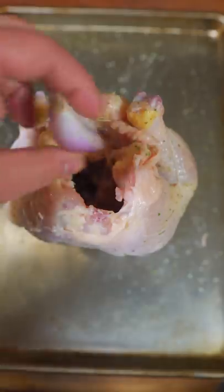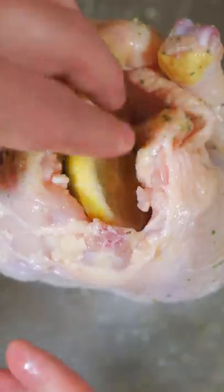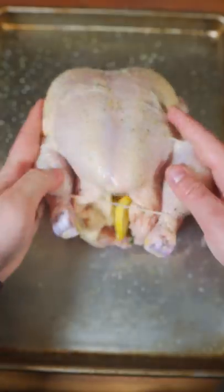Chicken does a little yoga, and we're going to stuff it with some shallot, crushed garlic, lemon, and just a couple sprigs of thyme. Get that down.